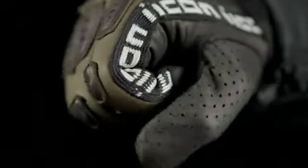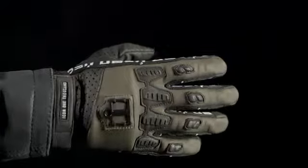Custom knit fourchettes, circa OG MX gloves, provide uncompromised fit and feel. When paired with a French cowhide chassis and fingertips,